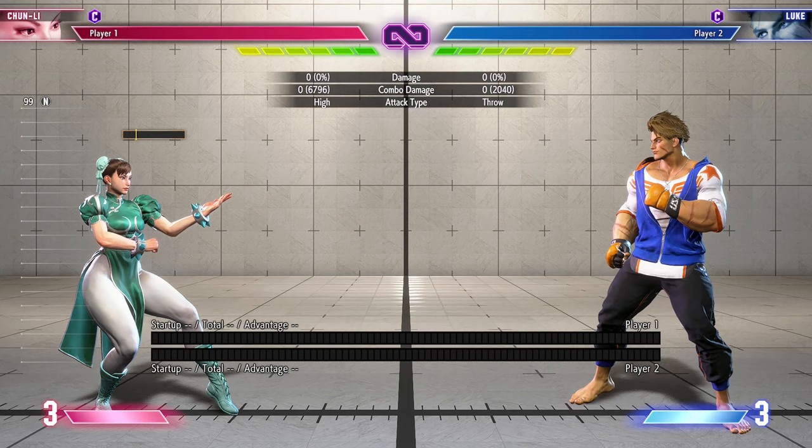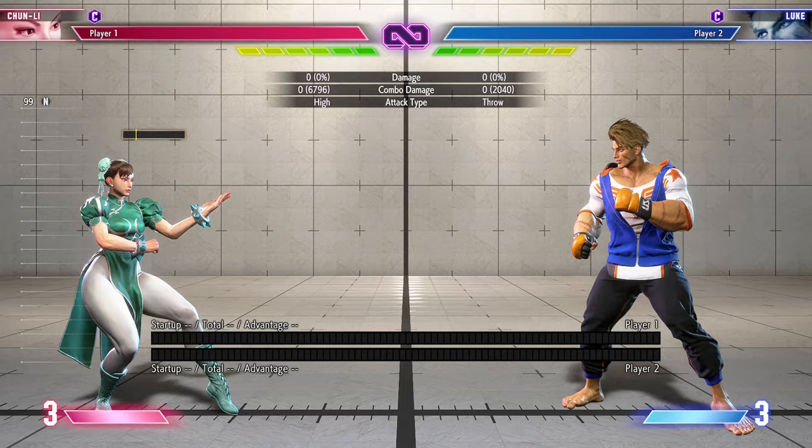In this video I'm doing an updated guide on Chun-Li combos, and this time around I'm gonna include meterless combos as well as a safe jump tutorial and a max damage combo at the end.